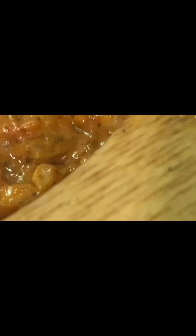Now we are going to top this with the mozzarella and put it under the broiler for two to three minutes.